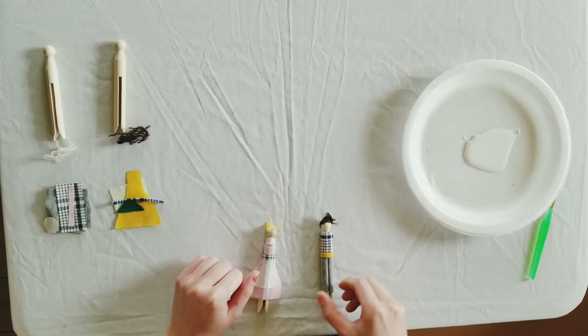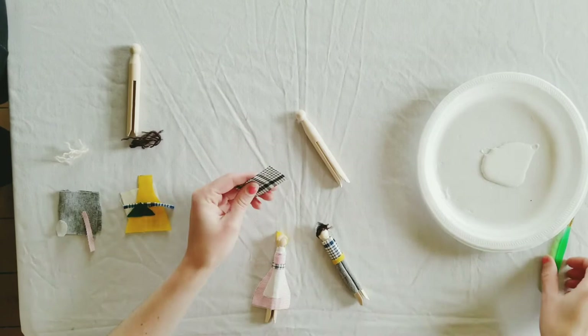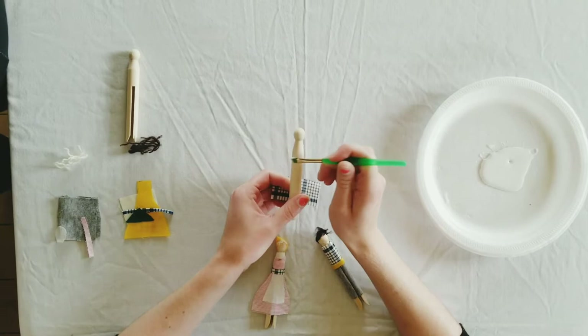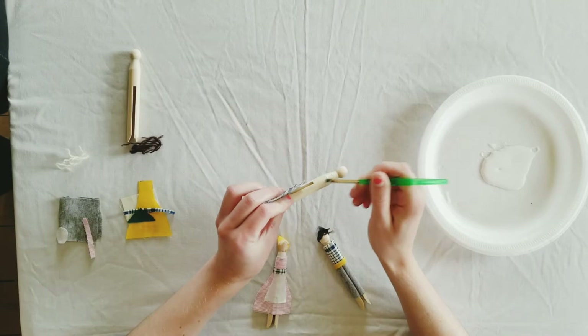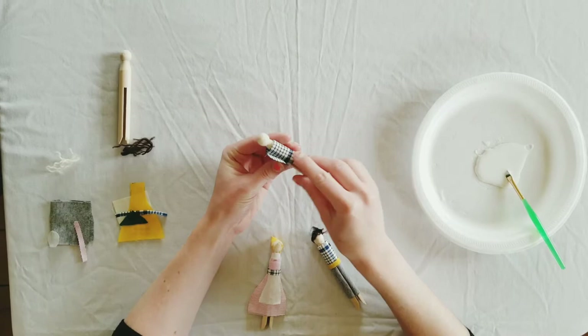I'm going to start by showing you how to make the doll wearing a pair of pants. You'll start by putting on the shirt. Take your liquid glue — I'm using a paintbrush — and brush the glue on to what would be the torso of your doll. Push it all the way around and then wrap the shirt around. You might need a little more glue on the edge where it overlaps.